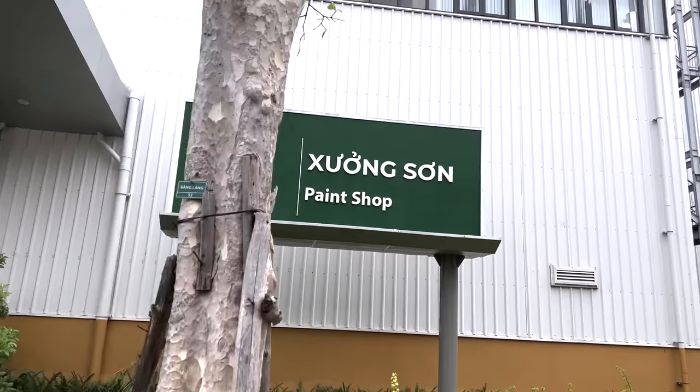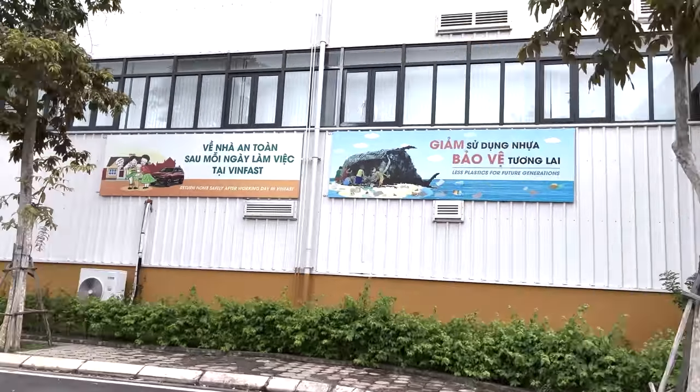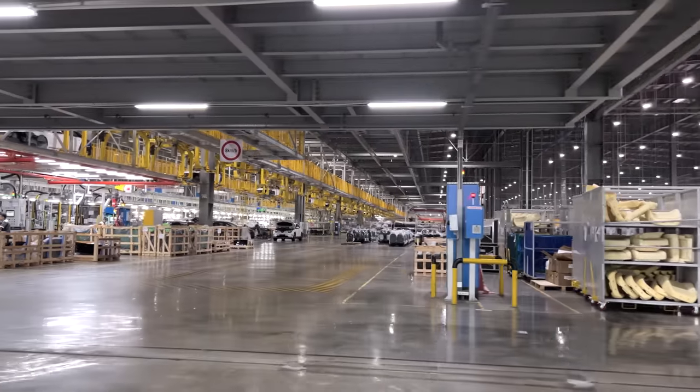There was a paint shop, a body shop, a stamping shop, a battery module area, a battery pack area, and a general kit area. There was also a cushion room where they make their own seats, and they have a stick-built instrument panel done right on the assembly line, which I've never seen before.